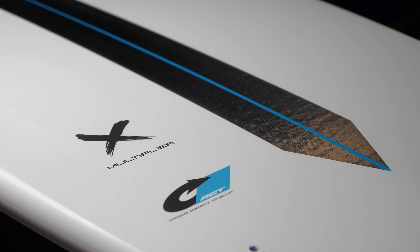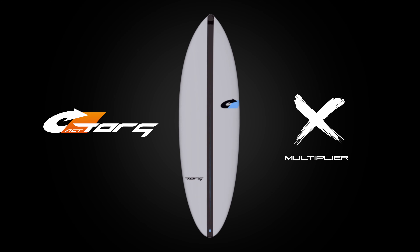The Torque Multiplier in ACT Construction, available today in surf shops around the world.